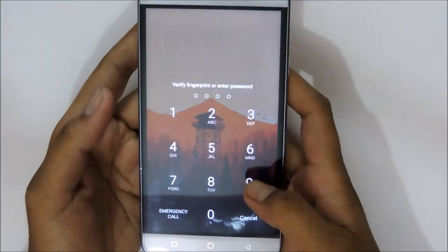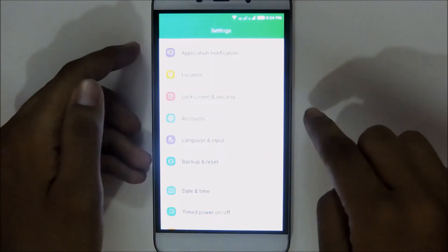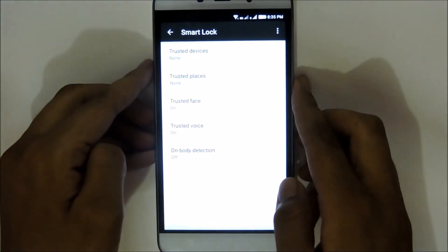And as you can see, the phone has been locked. To enable this feature, go to Settings, then go into Lock Screen and Security, then go into Smart Lock, and then lastly go into On-Body Detection.